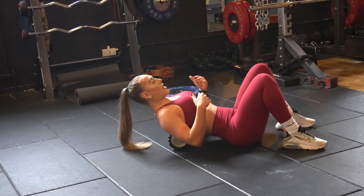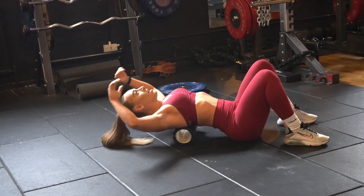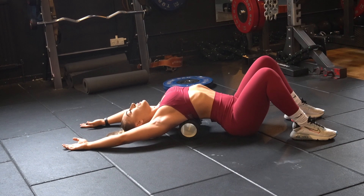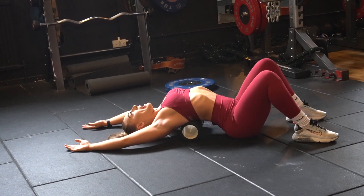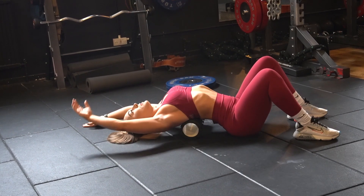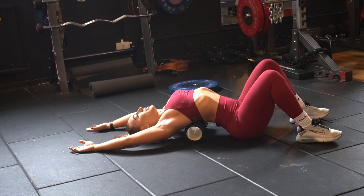So with the foam roller at the bottom of my shoulder blades, I'm going to reach over, try and get my head to the floor and hold. My hips stay on the floor the whole time as well — you don't want to lift those up.